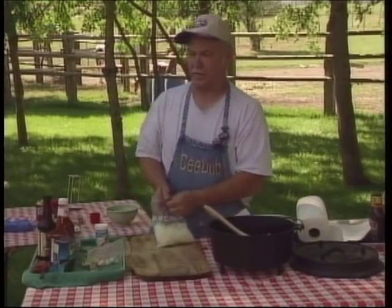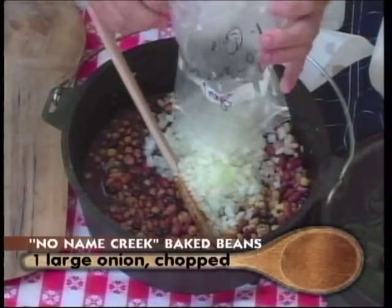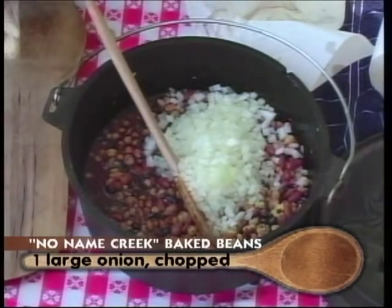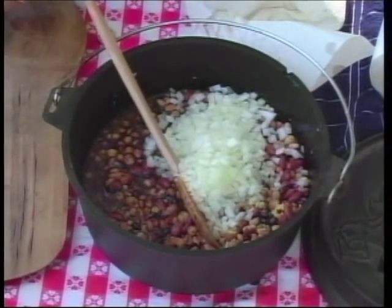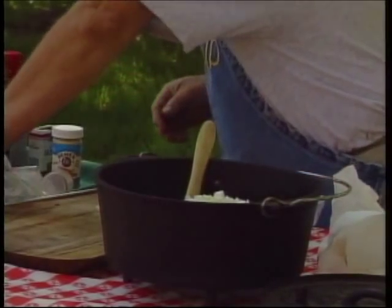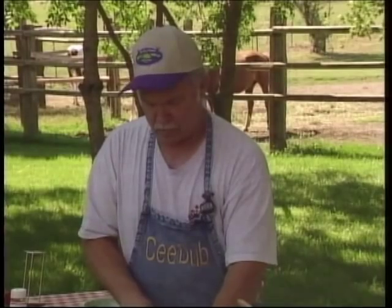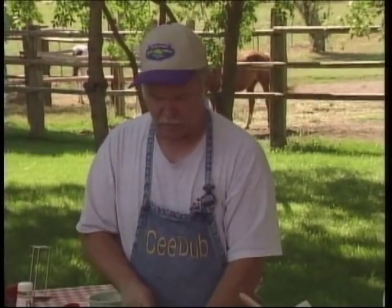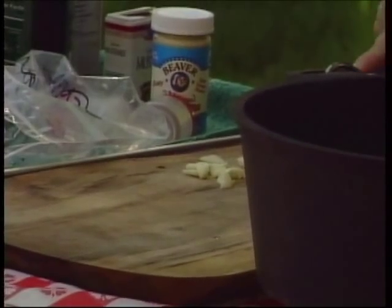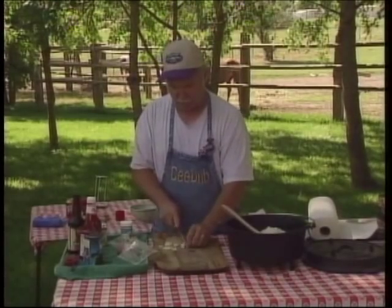We've got our onions already diced up, so we're just going to throw those in there. We'll go ahead and chop our garlic. It's going to take about 30 or 40 minutes for these, with everything really except for the onions and the garlic already cooked. We're going to put our garlic in big pieces.